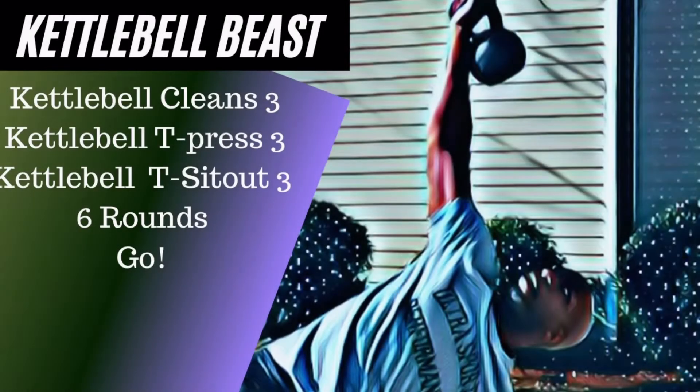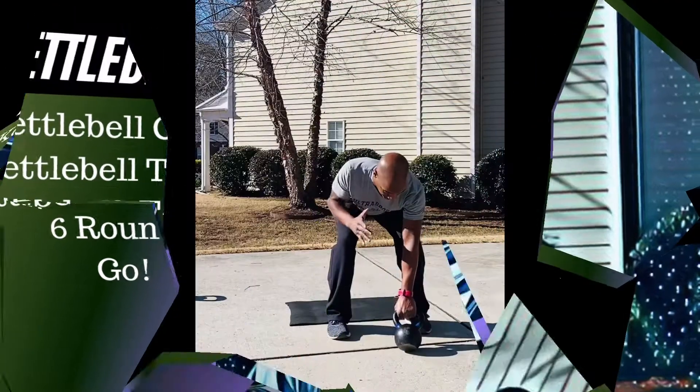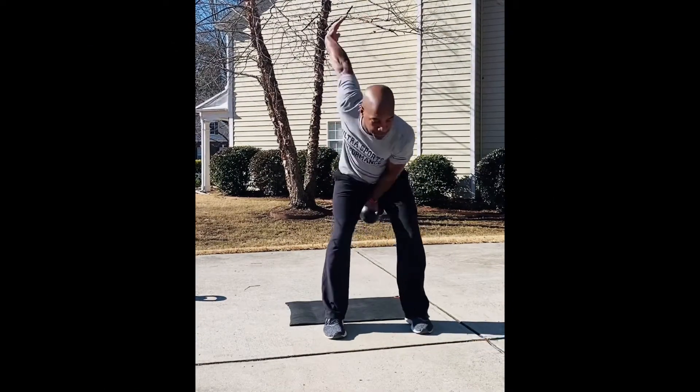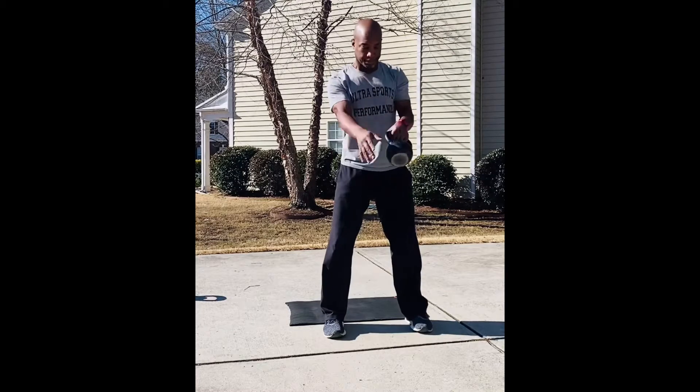Good day people, welcome to the Intensive Way. We're doing kettlebell cleans, three reps; kettlebell T-press, three reps; kettlebell T sit-outs, three reps — six rounds. Let's get it. Kettlebell clean, nice and smooth, clean it up right through.